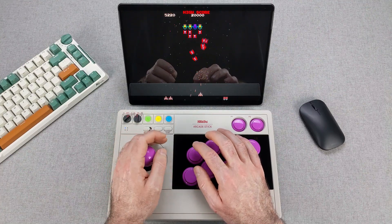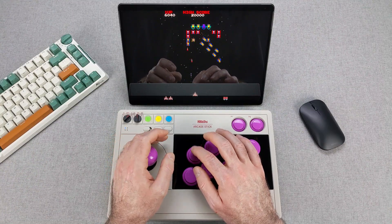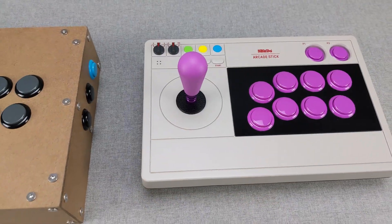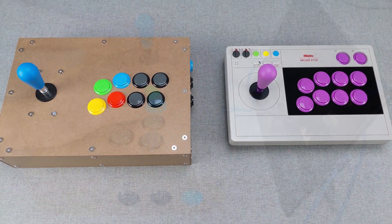I've always loved arcade controllers, but after countless hours on my 8-bit door arcade stick, I found myself wanting just a bit more. More width, more depth, and just enough extra height for comfort and modding space. So instead of buying a new controller, I decided to build my own.